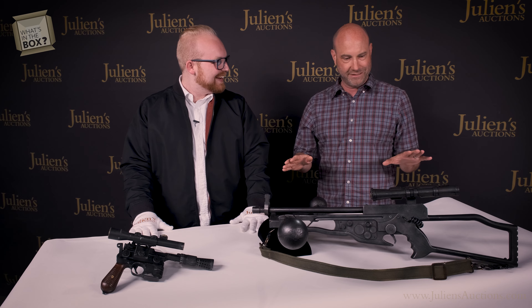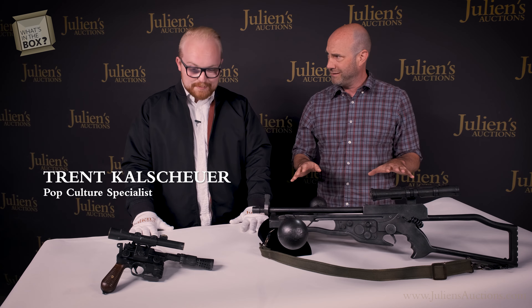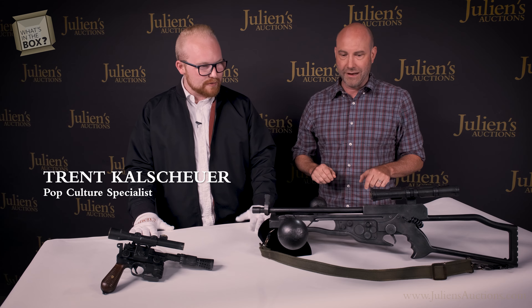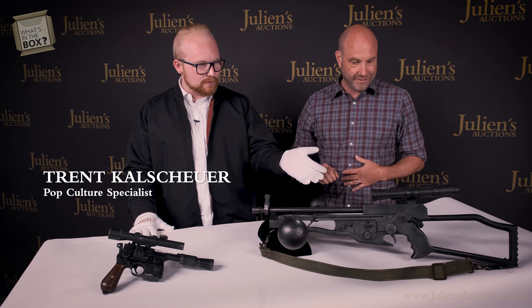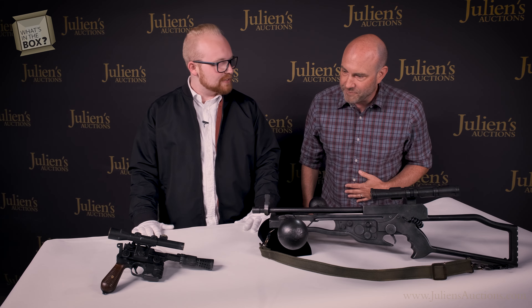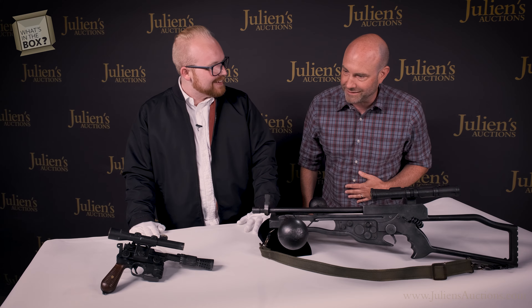Oh, these look pretty cool! Are these from Star Wars? Absolutely — these two amazing props are from Star Wars: The Force Awakens. We have Chewbacca's bowcaster prop here, and we have Han Solo's DL-44 blaster. That's amazing!